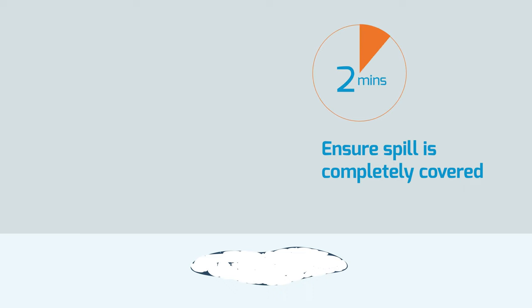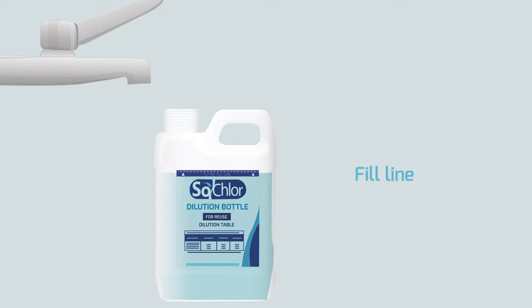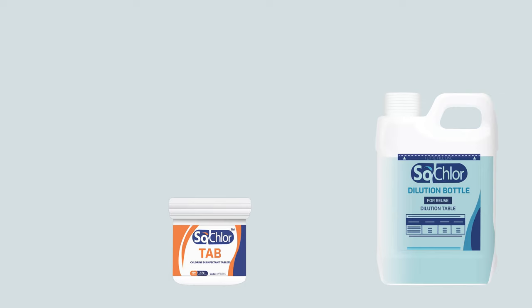Leave granules for a minimum of 3 minutes. Fill the diluter with cold water to the fill line. Please check which SoClor tablet size is provided in your kit. To create a 10,000 ppm solution in 1 litre, you will need to dilute the correct number of tablets corresponding to your tablet size: 2.5 gram — dilute 7 tablets in 1 litre of water; 4.5 gram — dilute 4 tablets in 1 litre of water.